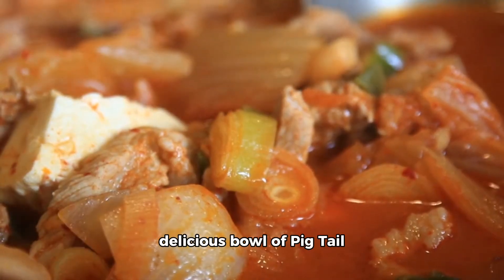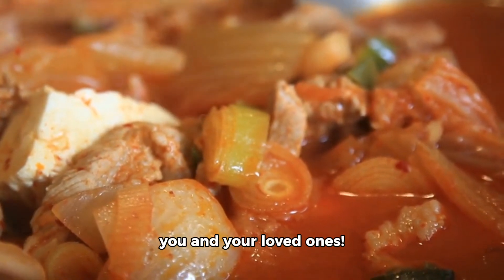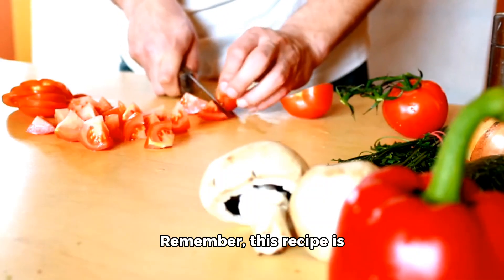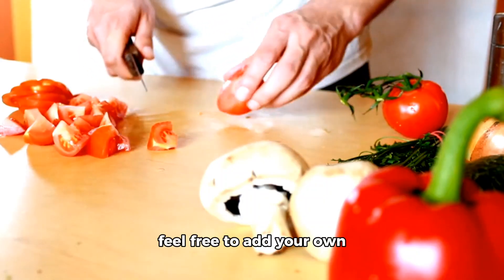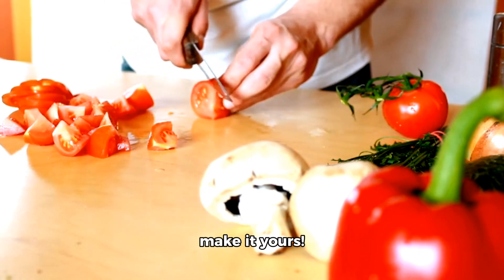And there you have it, a delicious bowl of pigtail stew ready to be enjoyed by you and your loved ones. Remember, this recipe has no limits on creativity. Feel free to add your own twists or variations to make it yours.